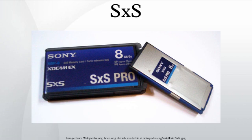Compatibility: the card can be inserted directly into an Express Card slot, available on many notebooks. However, it will only work in Windows and Mac OS X, and only with a Sony device driver installed on the machine.